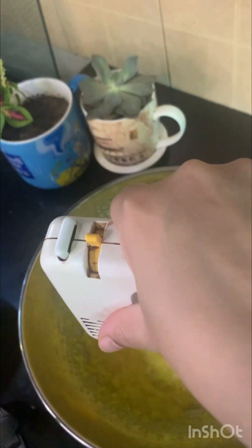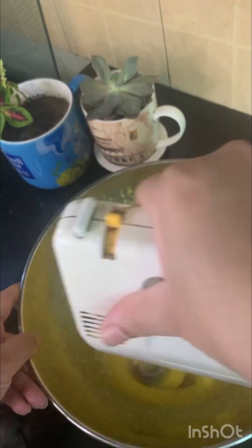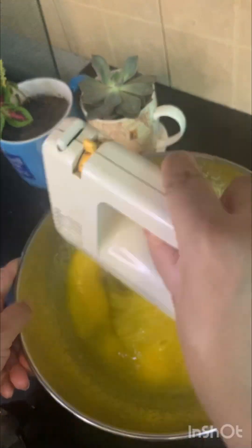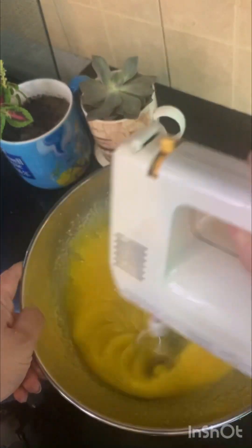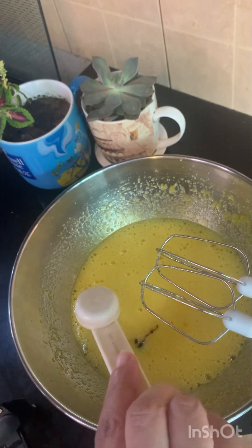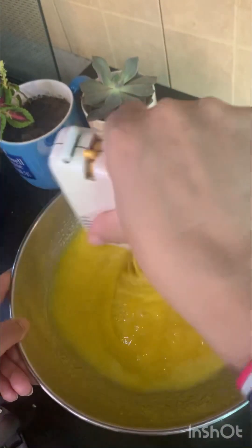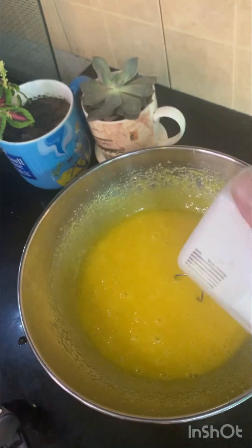Mix it well for about 2 to 3 minutes. Then add your eggs and keep beating. Adding eggs gives a good taste and texture to your brownies.